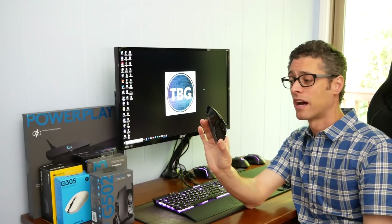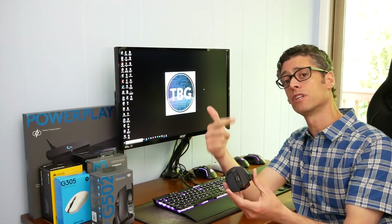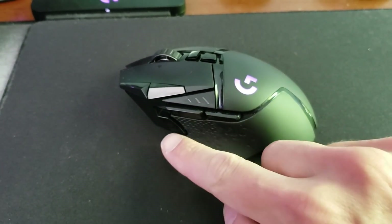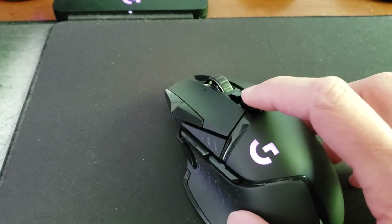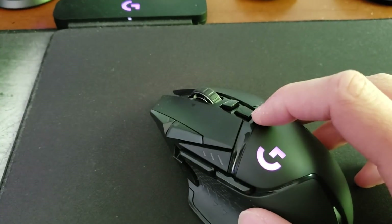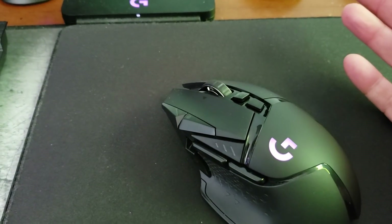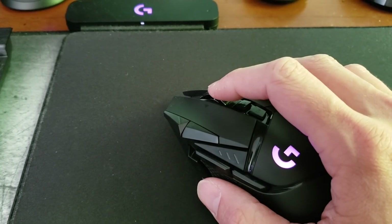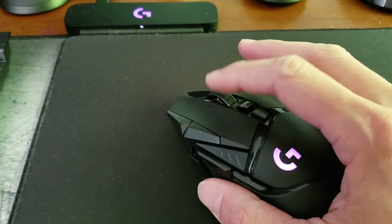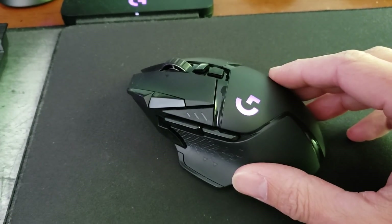First let me talk about what you get on the outside with the Logitech G502 Lightspeed. You get everything you have with the original G502: 11 programmable buttons including side thumb buttons, a sniper button, DPI selector switches up and down, a profile cycling button, a clutch or scroll wheel switch to go from free-flow to notched travel, left and right buttons, and a middle button that not only depresses but can also be pressed from side to side. All of this is programmable in the Logitech G Hub app.